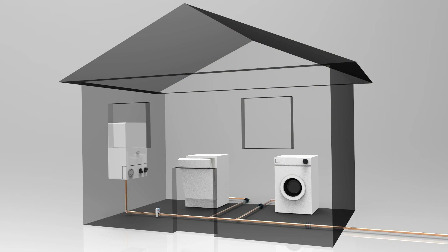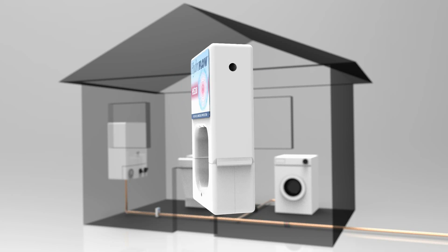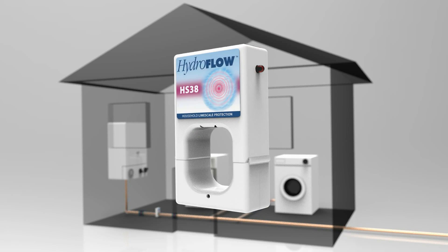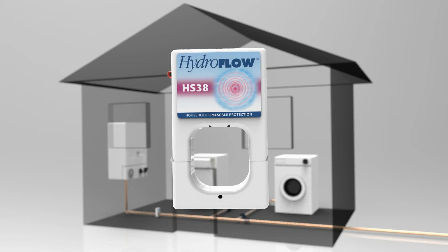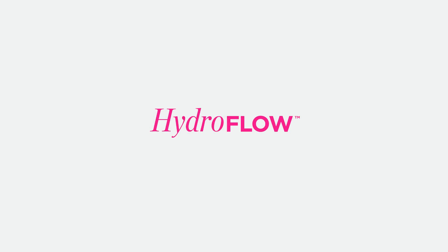Because the HS38 transmits a signal through the whole system, it protects against scale everywhere in the house, including washing machines and dishwashers, as well as all types of boilers, cylinders and heaters. The protection enjoyed by around a million domestic and commercial customers worldwide is available for your own home, with a guarantee and warranty for peace of mind.